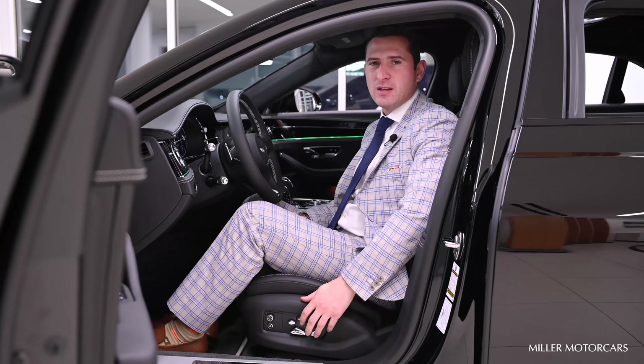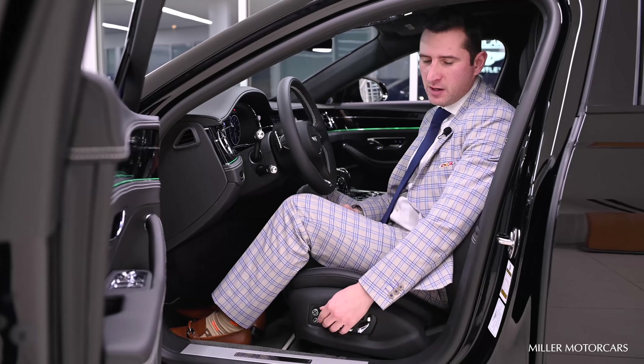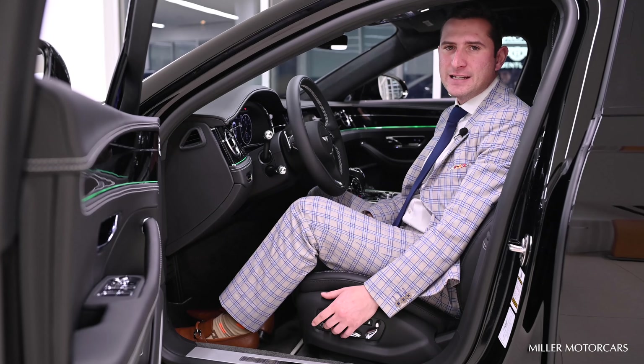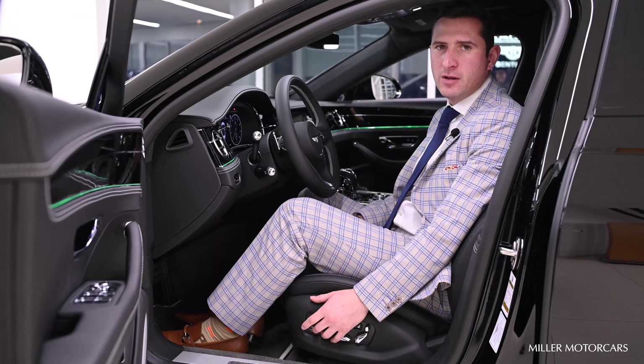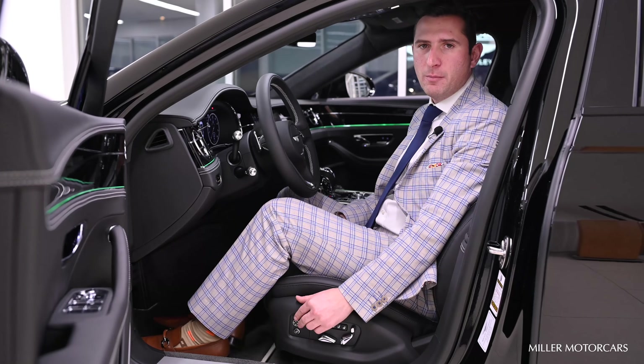Let's first start with the seat. If you option for the front seat comfort specification, that's going to give you 22 ways of adjustment. The first button in the front, the circle button, when you press that down, that gives you six different types of massages to choose from, as well as six levels of intensity. The circle button above that is going to control your lumbar.